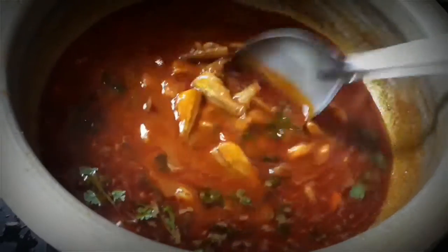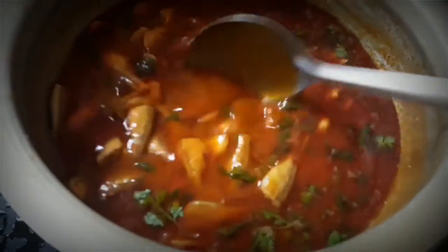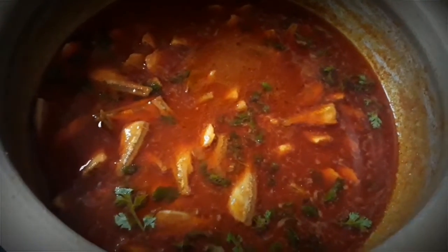Hello everyone. Welcome to mom's kitchen. I will review and explore this method.